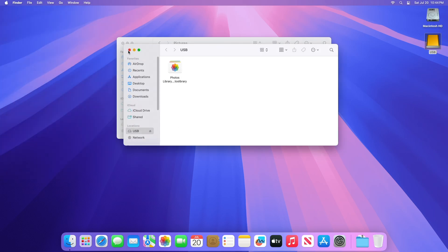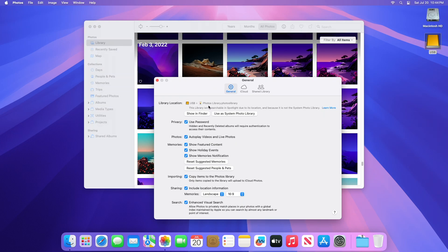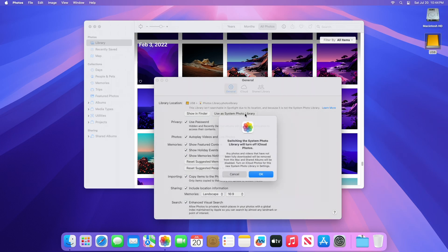After you've finished moving it, double-click the Photos library in its new location to open it. If you use iCloud Photos or need to access the library via the photo picker in other apps, designate this library as the System Photo Library. To do so, open the Photos library from your external storage, then click on Photos and open its settings from the menu bar. In Settings, click the General tab and then click the Use as System Photo Library button. If Use as System Photo Library is grayed out, the current library is already set as your System Photo Library.